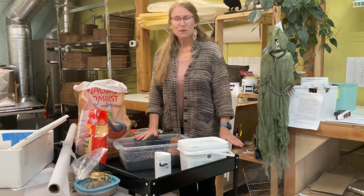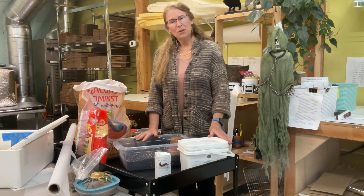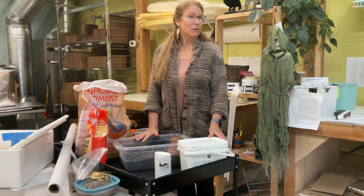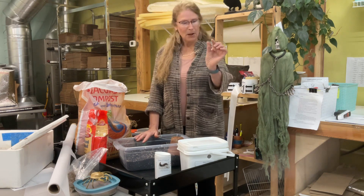The reason we use them is they're fantastic for thrips control, but they also really love shorefly and fungus gnats. So they are generalist predators, and they're small little beetles.